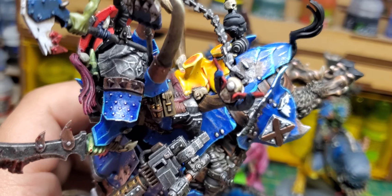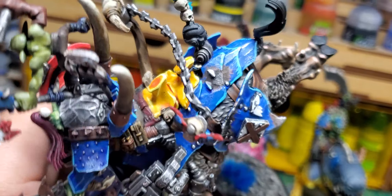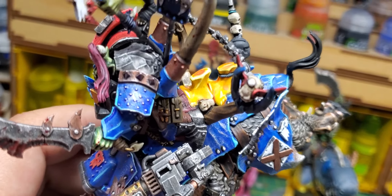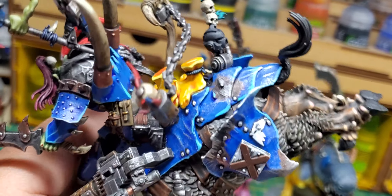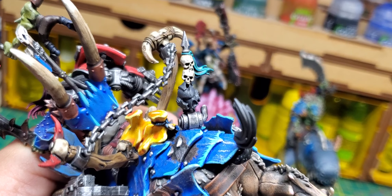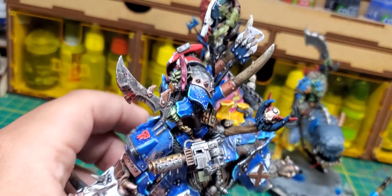My friend plays Nids and his Nids' carapace is yellow, so this guy came up and ate a Flying Hive Tyrant. The little carapace piece is normally bone but I decided to paint it yellow. There are also more skulls and a Space Marine — I haven't killed a Space Marine yet. My group doesn't really have a Space Marine player, so I can't really paint that yet.